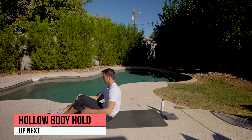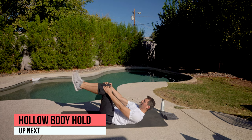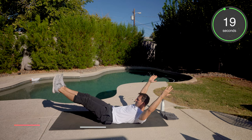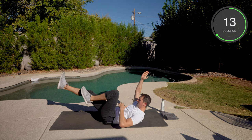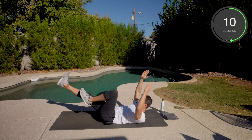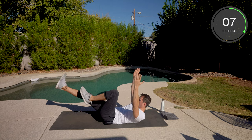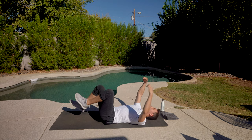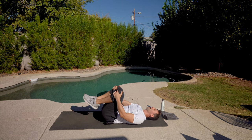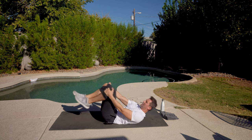Hollow body hold. All the way to the end, and we're done. Give yourself a round of applause, or take a deep breath. We did it — well done. Workout five in the books. If you haven't, make sure you go back and start at the beginning and work your way through this series. Workout six is coming. Make sure you comment and subscribe so you don't miss any workouts. Have a good rest of your day — kick some butt.